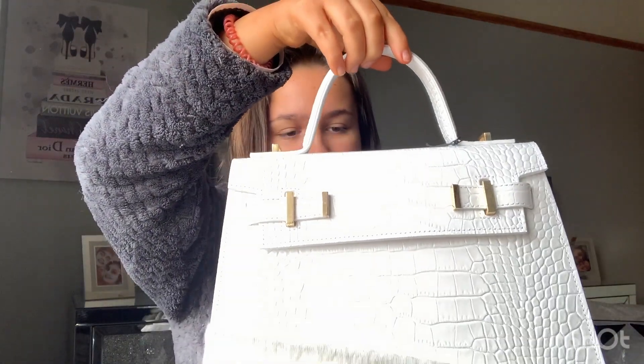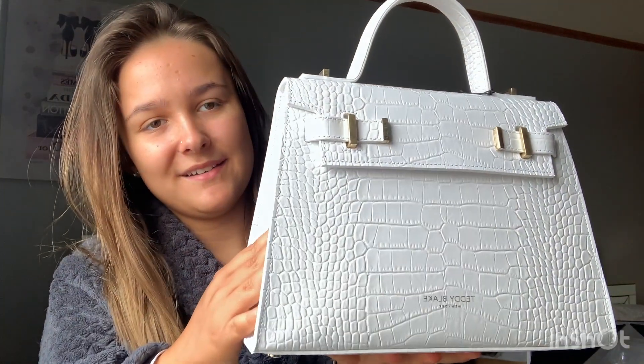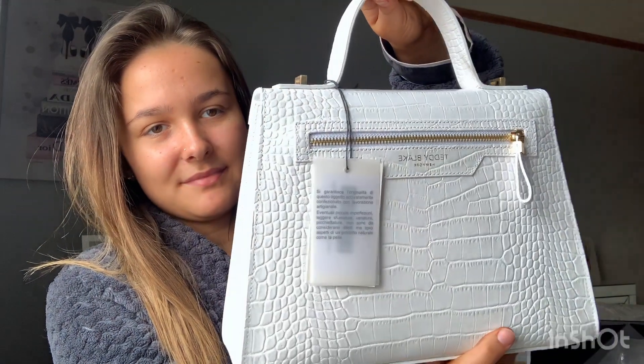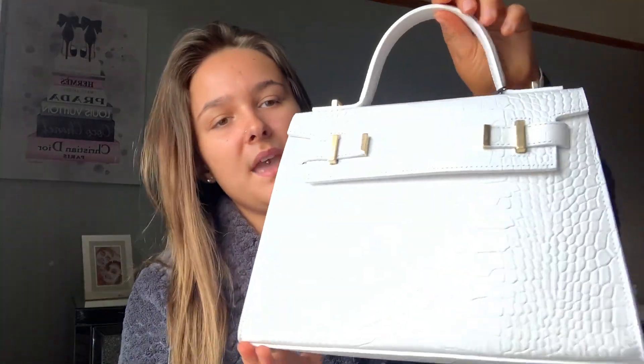Opening the dust bag... how gorgeous does that bag look? Wow, that is amazing — it is gorgeous! It still has a tag on it, so let's have a look and see if it says anything. No it doesn't, but that's okay. I absolutely am in love with it.